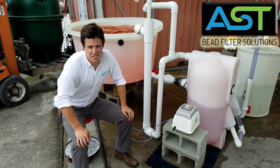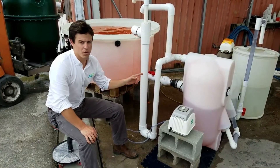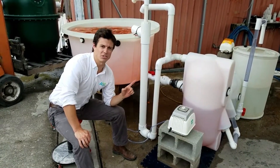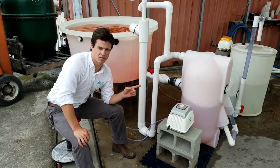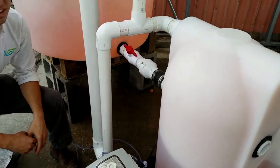Hey, I'm Paul Begay, ASC Systems Designer. Today we're going to talk about the endurance filter with a gravity-fed air lift return configuration. Coming a little bit closer, we're going to talk about the particulars of setting this up.